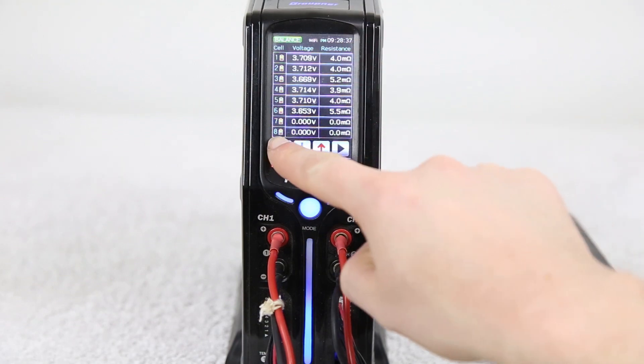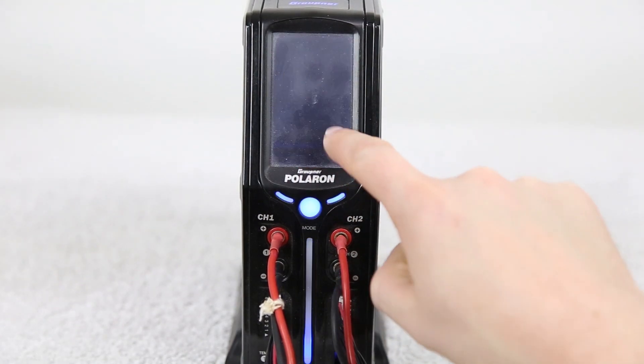We will terminate our discharge right here. Now that the pack is discharged, let's top it back up to 4.20 volts per cell and see if we notice any issues or concerns there.